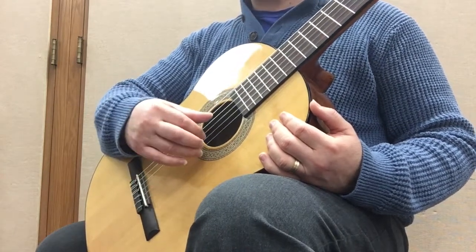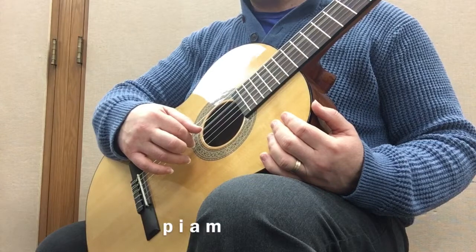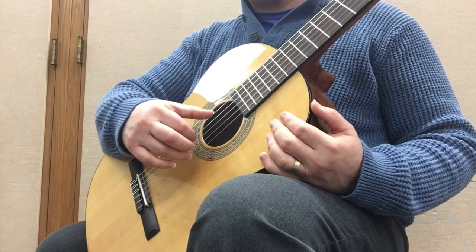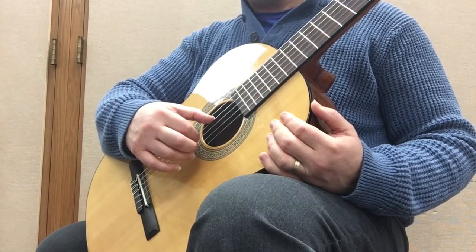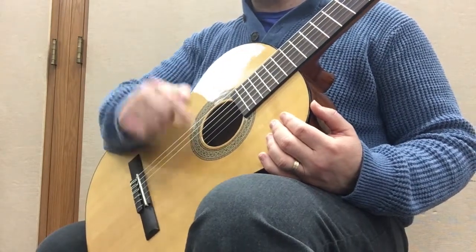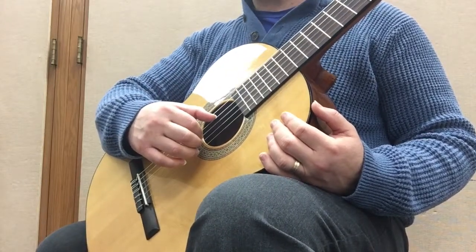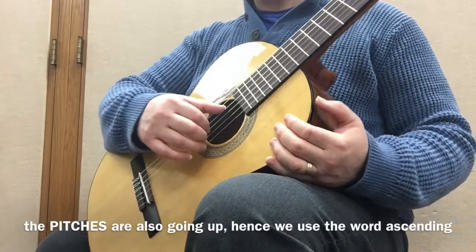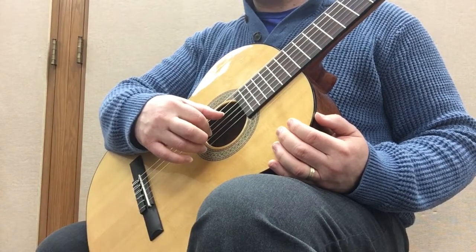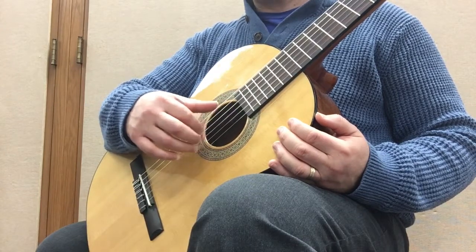The second one you can try is P, I, A, M in that order. Now I'm only going to prepare the ascending notes — and when I say ascending I'm referring to the notes on the staff. It looks like it's going down direction-wise, but on the music staff the notes would actually be going up, which is why I say ascending. So you only want to prepare the ascending notes: thumb, index, and ring. Then the middle plays last. So this is P, I, A, M.